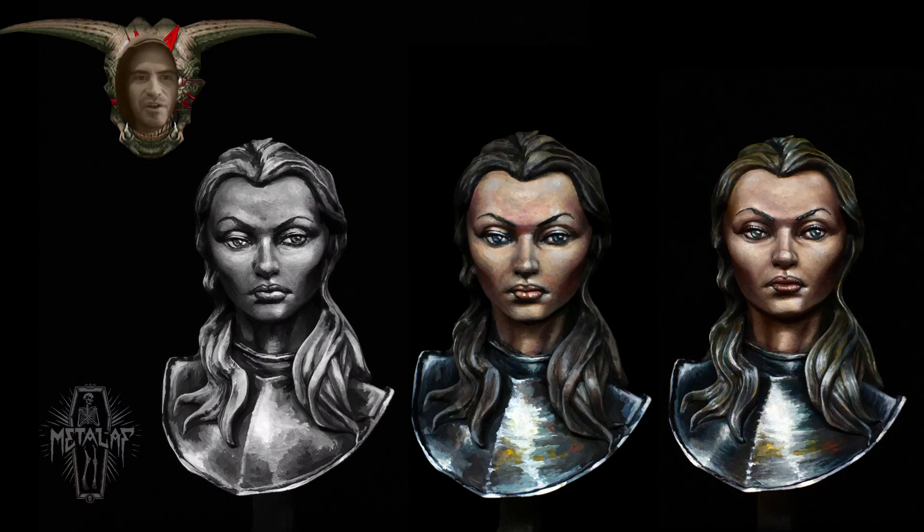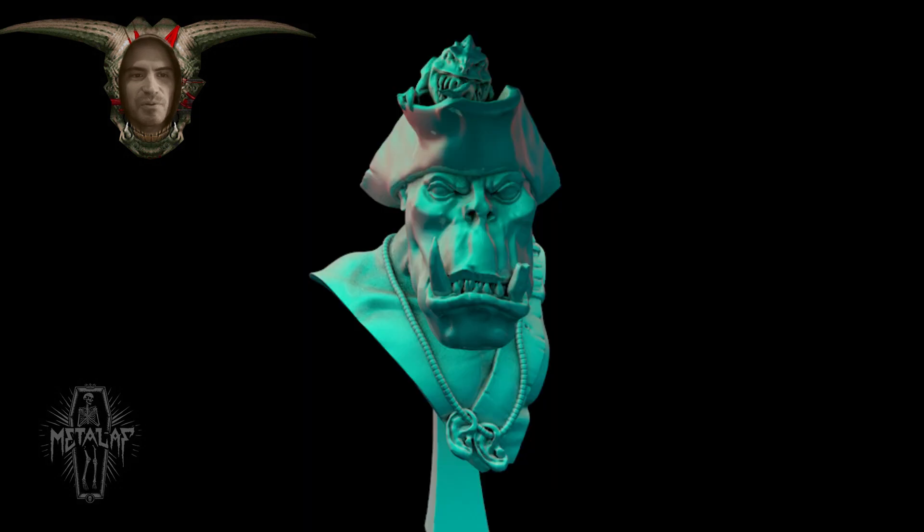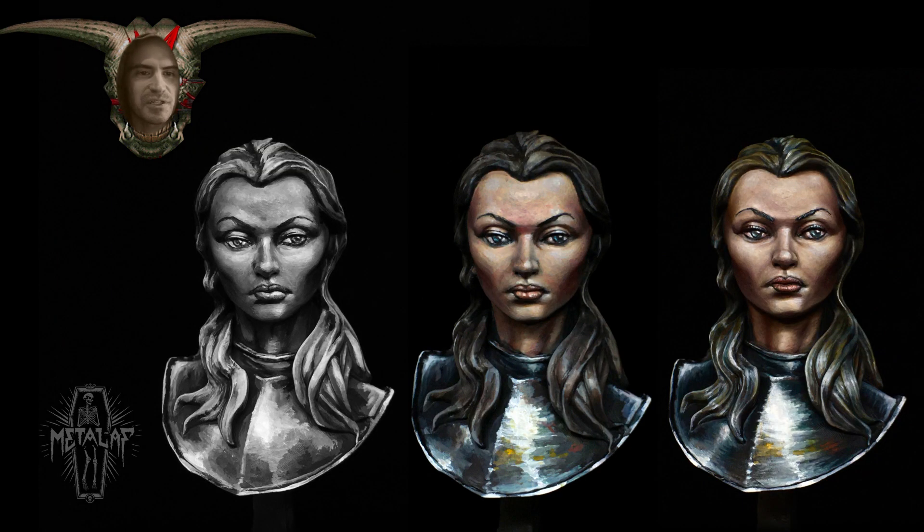I hope you guys enjoyed this video and it gives some people an introduction to sketching so they can give it a try. You can get this bust, as well as my Orktober bust, free on CGTrader — link below. I don't have any more videos explicitly planned, but who knows. Until then, see you later.